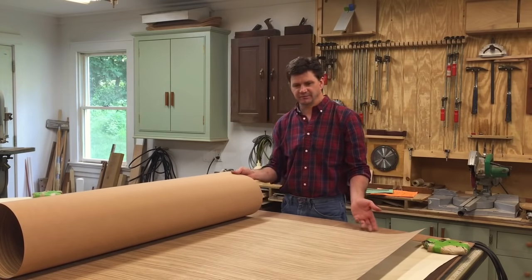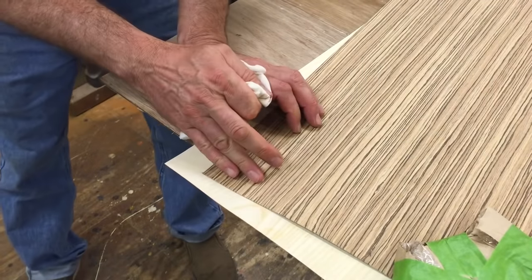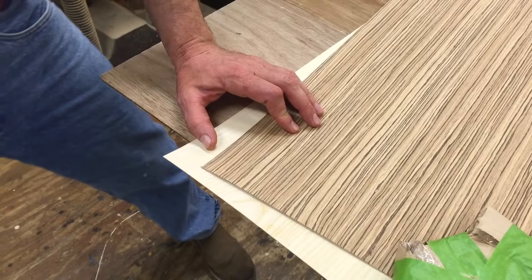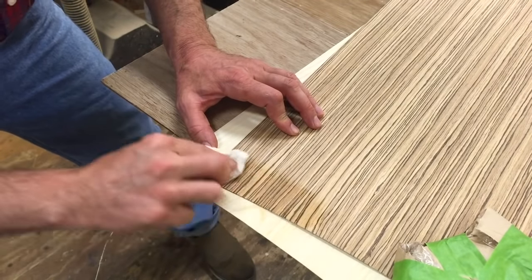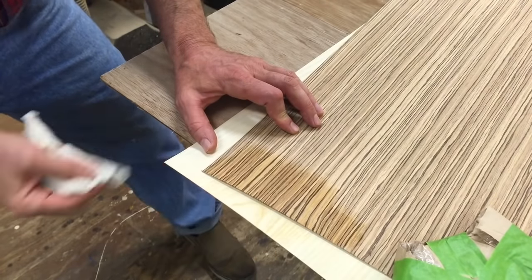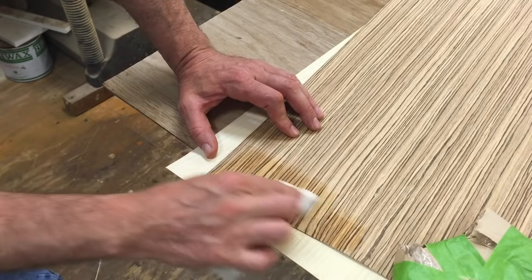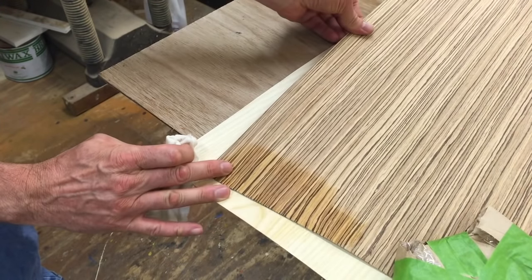I'm planning to use the zebra wood and the white ash on the same project, so I've dampened a rag a little bit just to see how big of a contrast that's going to be. I think it's going to look really nice — it depends on the design, but this is the first step. I just wanted to take a look at this and start thinking about it.